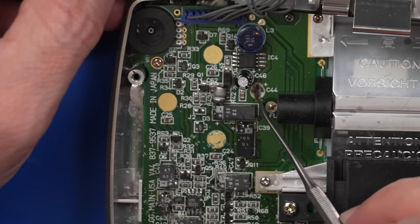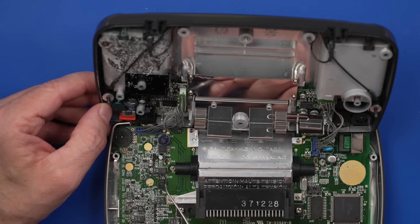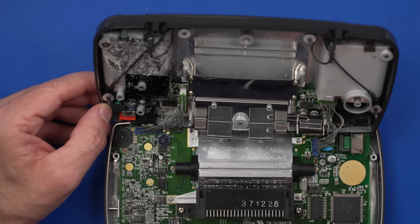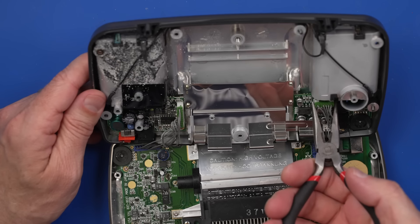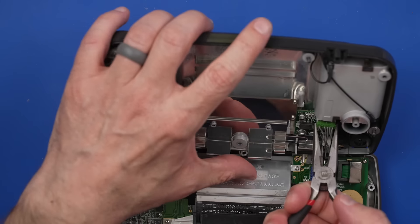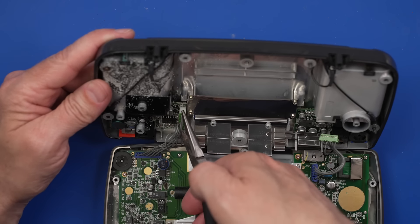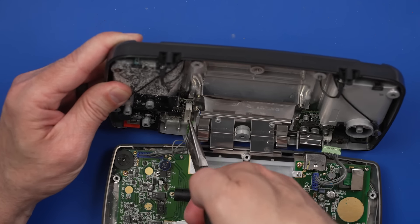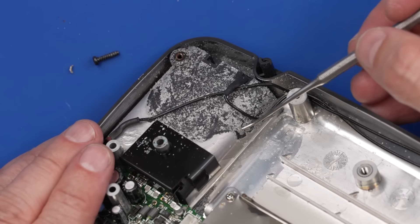It probably just corroded off. This is the VA4 version of the board. I think what I want to do is remove this entire board so we can give it a good cleaning, and then we'll probably have to replace these capacitors as well. I'm going to use my pliers and pull on this little green part carefully — this old stuff gets real brittle. Got to do this super carefully. That corrosion is just eating away at the coating on here.